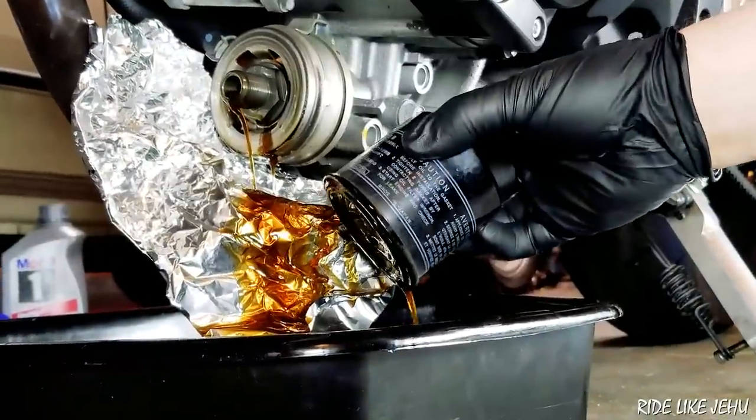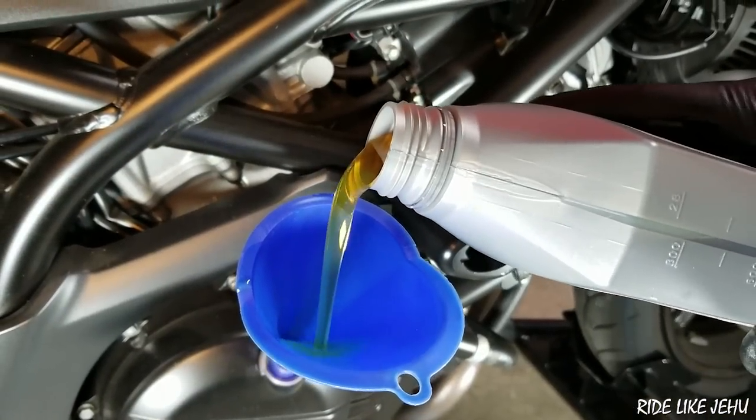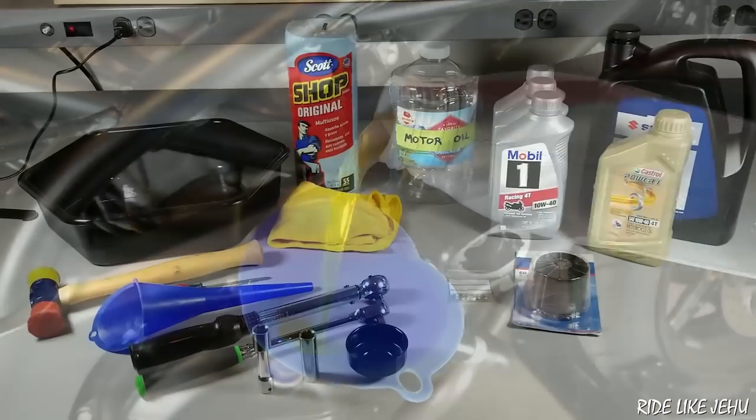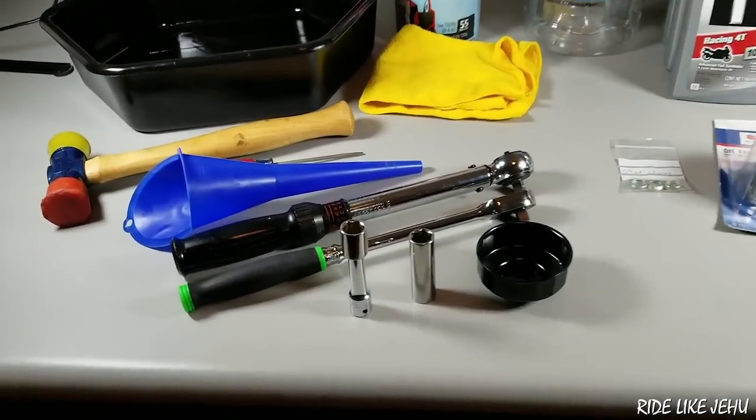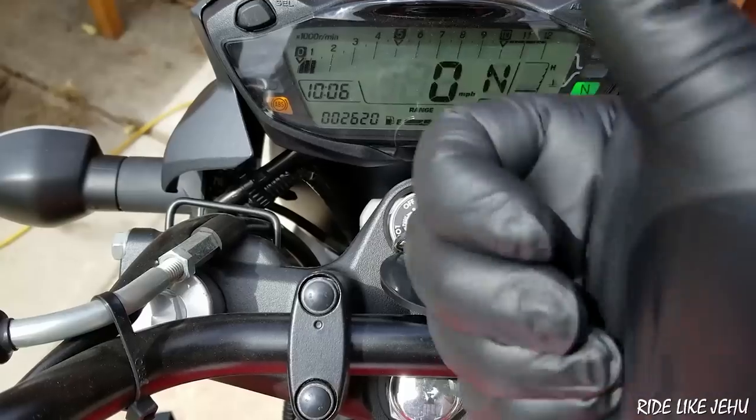If you plan on owning and riding your SV650 for a while, you've got some oil changes in your future. It's an easy job to do, even if you're not mechanically inclined. It just takes a few tools and a little bit of patience, and you can get it done. So we'll go through what is required to do it and get you started.